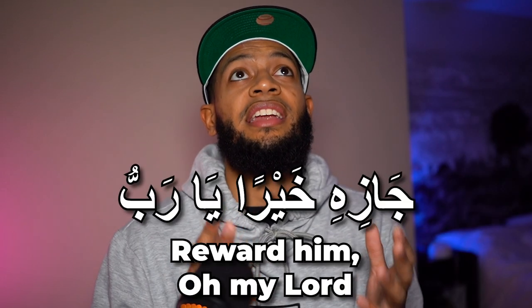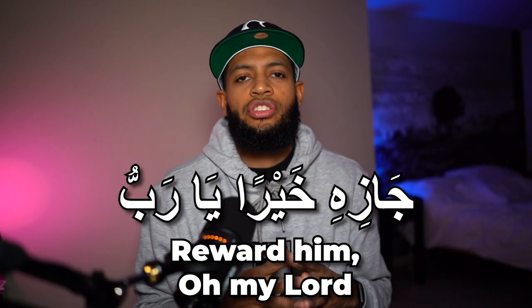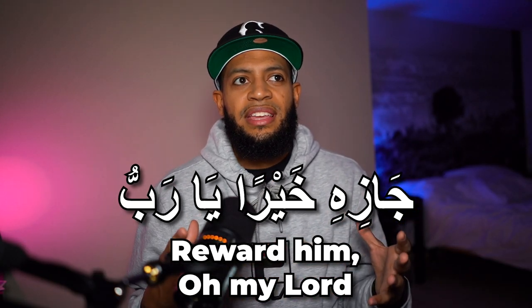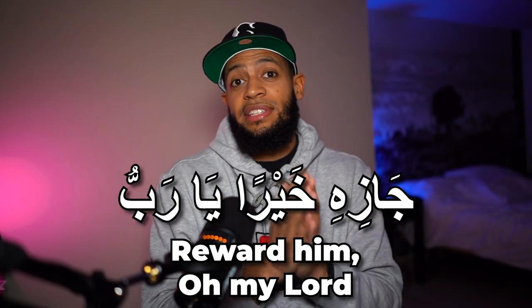This last one is basically you making dua to Allah directly to reward the person that just did something good for you. So instead of saying Jazakallah khairan, you would say Jazihi khairan ya Rabb — 'reward him, oh my Lord' — and you are saying it in front of the person, so it basically means the same thing.